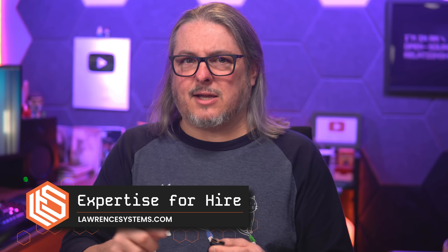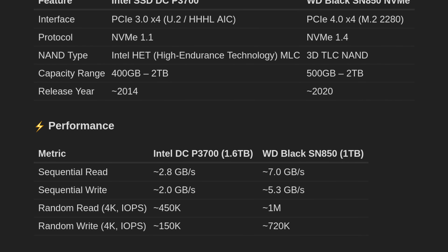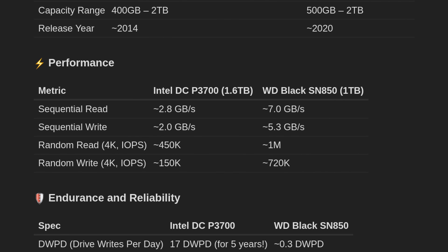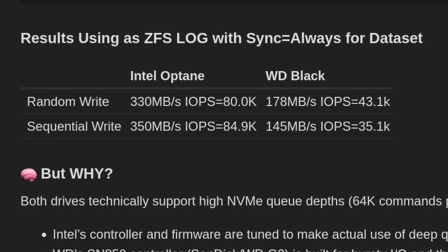Specifically, what about if we want to do a ZFS log device? That's where there's a big difference between what marketing says and how these work, so I have a write-up that you can find down below if you just want to jump to the results. Let's get started on talking about the differences between these drives and using them in ZFS.